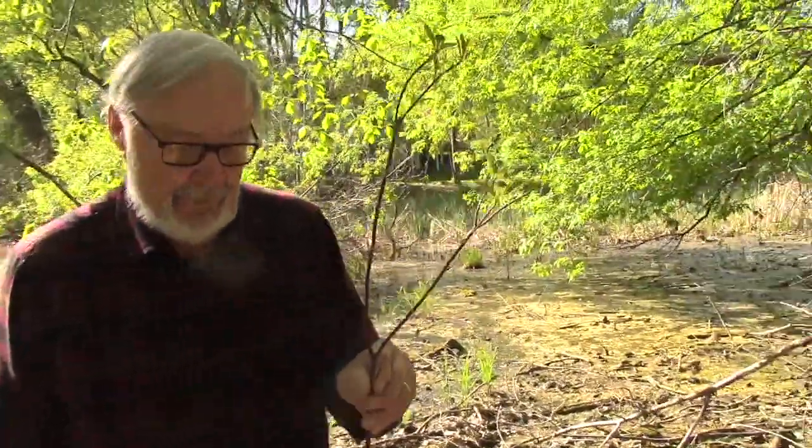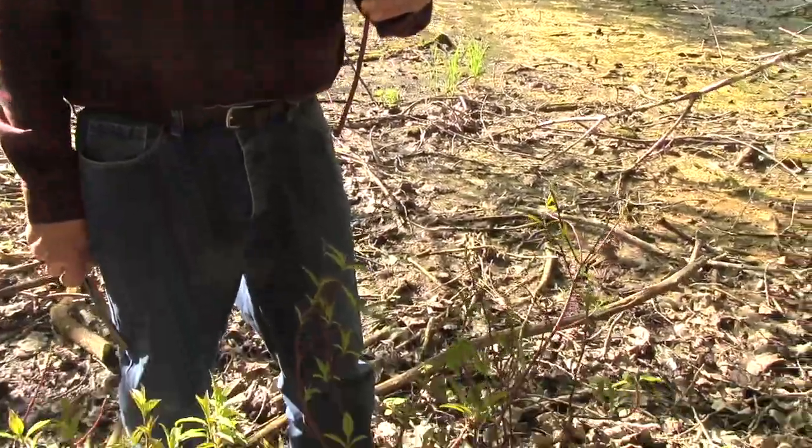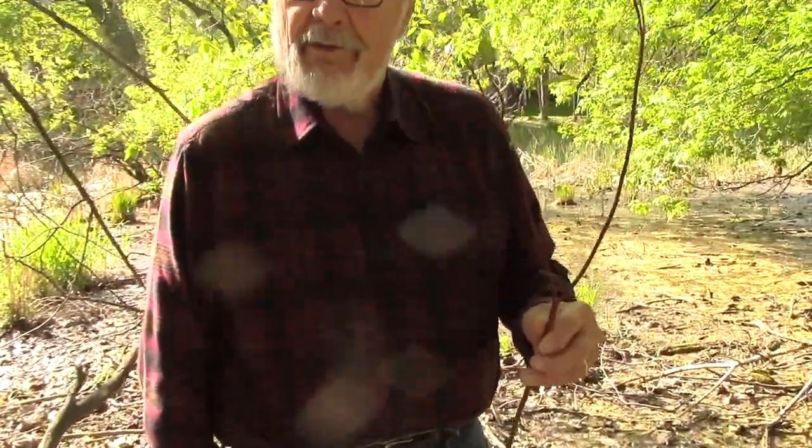Up where I hunt, this is called a red osier. And this comprises about 85% of the winter diet of the whitetails in my hunting area up near the Canadian border. Now red osiers live in damp soil, around edges of swamps and places like that. They like wet feet. And this osier, and a whole bucket of them here, came from an oversized plant in my yard called a red bark dogwood. If you go to a nursery and buy them, same plant.